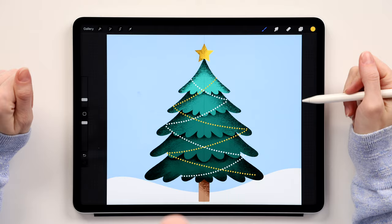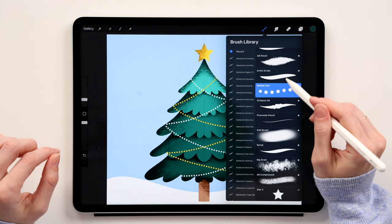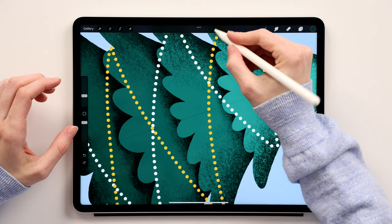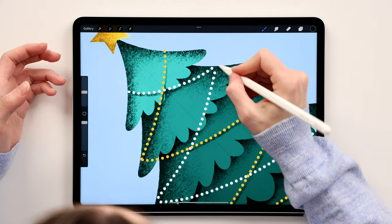Now create a shadow for the lights. Create a new layer underneath the lights and call it 'light shadow.' Take this color, switch to the 6B Pencil, and create a line underneath each string of lights — one here, one over here — going this way. Do the same for the white lights.